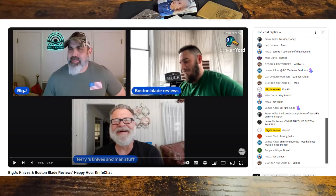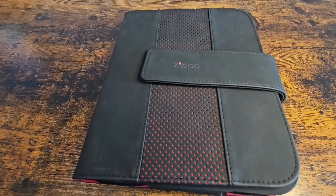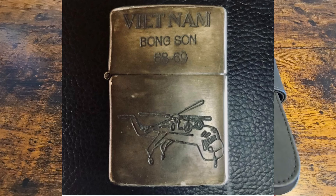I just wanted to jump on here and do the open tag, and say thank you to Boston and Big J. Let's talk about Zippos. Because it's my channel, I'll do a little bit of the history, but I've got a few I want to go over.